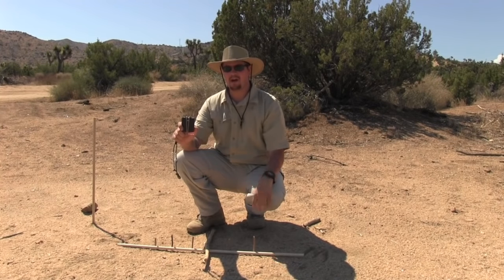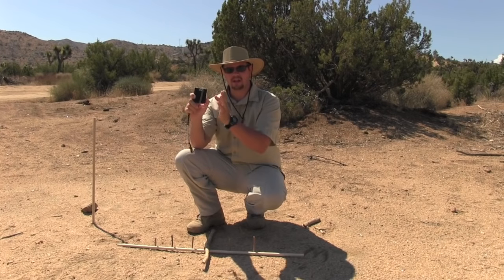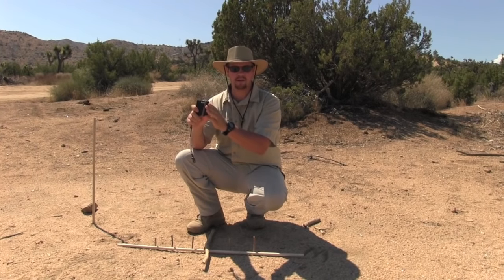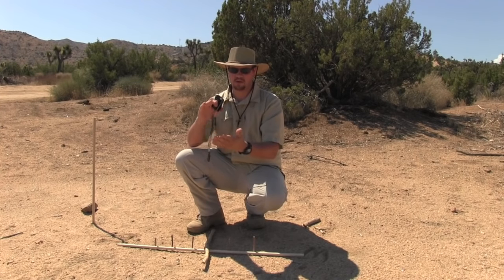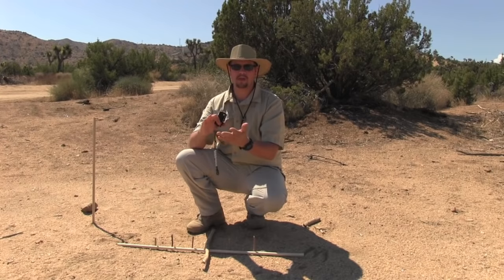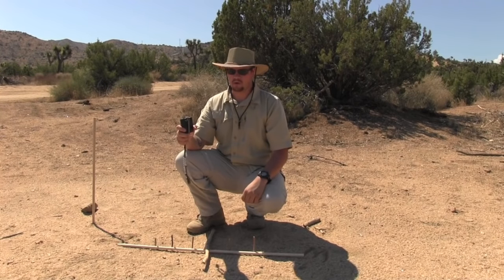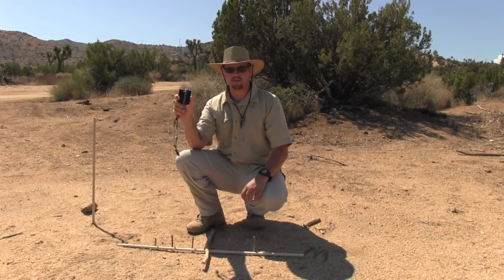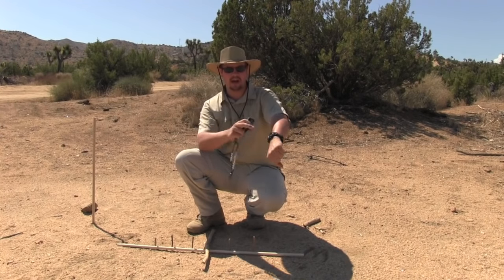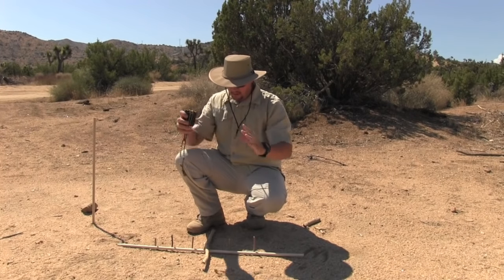I still recommend carrying at least two compasses inside your scouting pack as well as a bug out bag, whether you're a hiker, a fisherman, an adventurer, or just practicing wilderness survival. Having this is very, very important. I have three — two of these and my watch, which is also a compass.